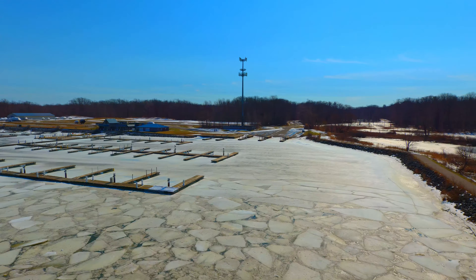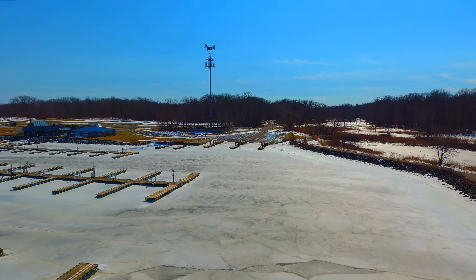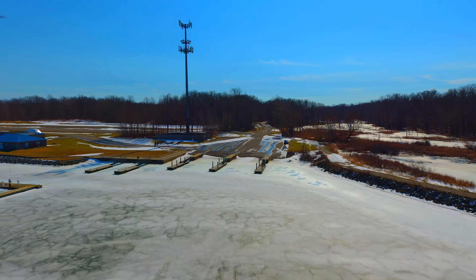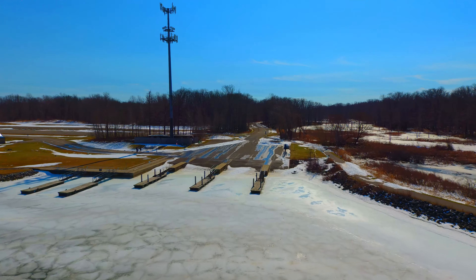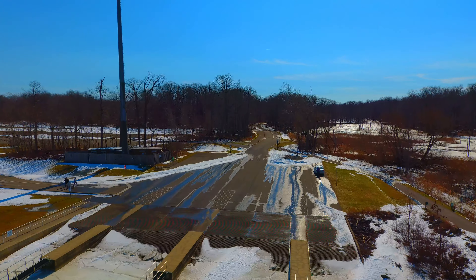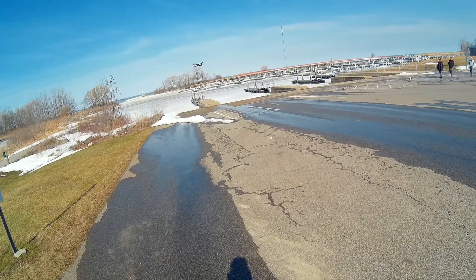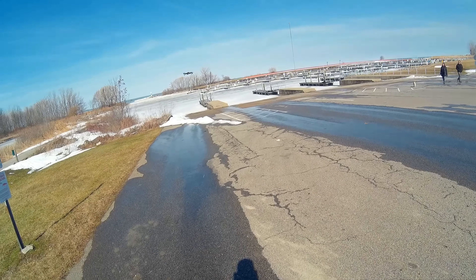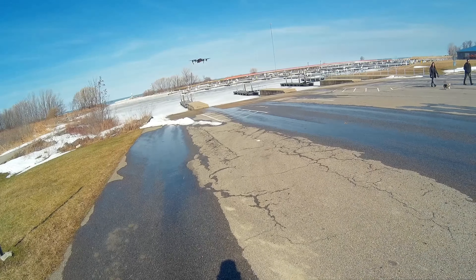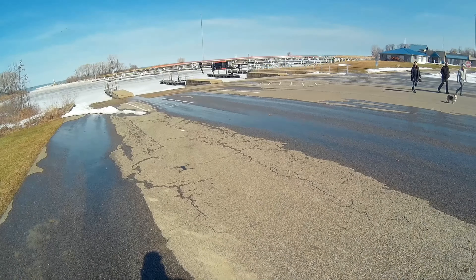We're at 1x zoom here, heading back in. I was wearing a hat cam, so we're going to shift the view from the Evo back to my hat cam and observe how we back it in to avoid getting a bunch of alarms from the obstacle avoidance system. Here you see we're backing it in. There were a few people walking their dog, and they were watching the whole process and were quite amused — I told them landing it was a piece of cake.